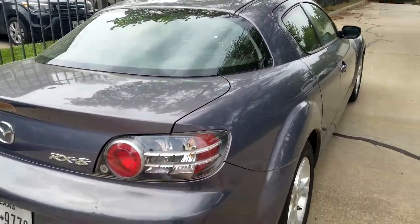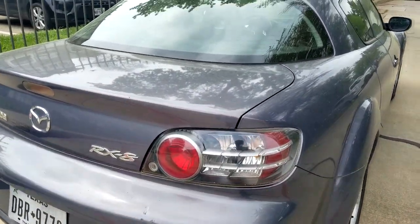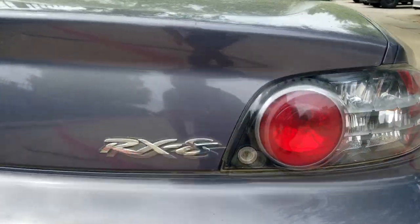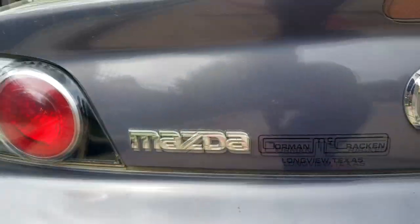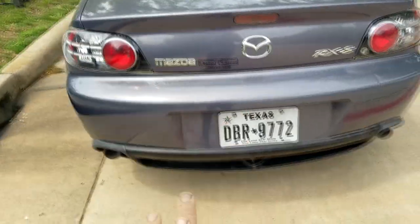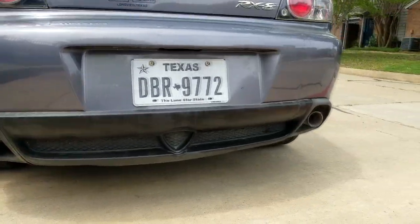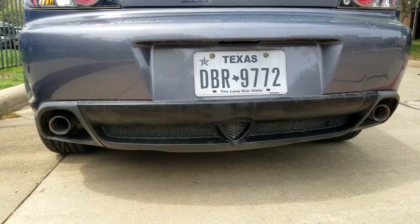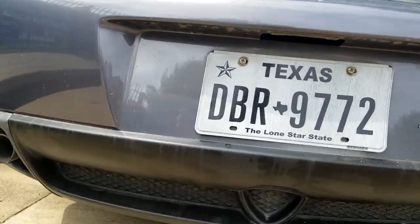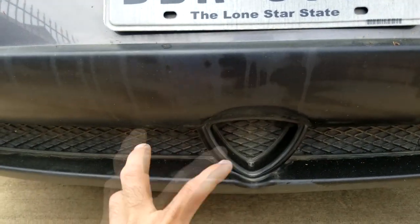It's very nice styling on this car. You have a huge rear windshield — a large rear window. The tail lamps have really nice styling. You can see the RX-8 badging and Mazda badging at the rear. You've also got dual exhaust at the back — I'll show you how those sound shortly.